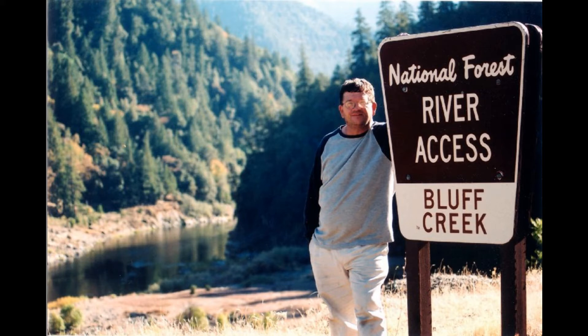Hello, I'm MK Davis. The footage you're about to see was taken in 2008 at Bluff Creek in Northern California.